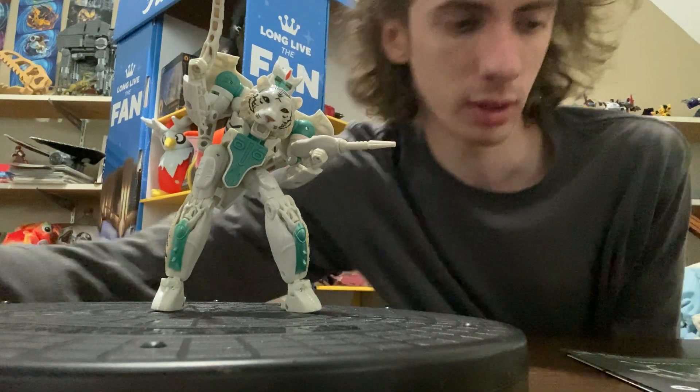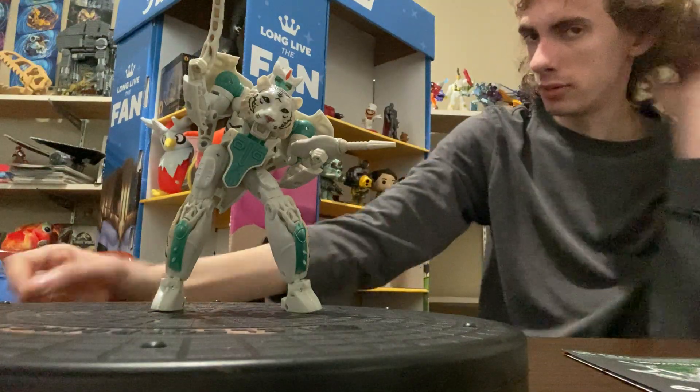Hello everyone, it is I, Ravenwood, and welcome back to On the Shelf with CYBATRON!